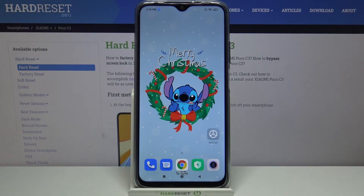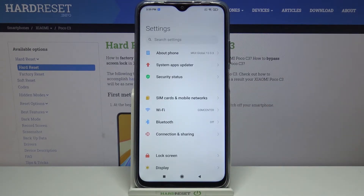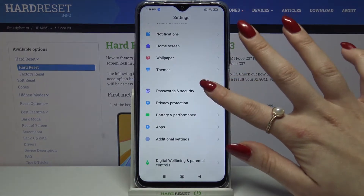Hi, in front of me is Xiaomi PocoC3, and today I would like to show you how you can set up screen lock on this device. Start by opening Settings, then scroll down and choose Passwords and Security.